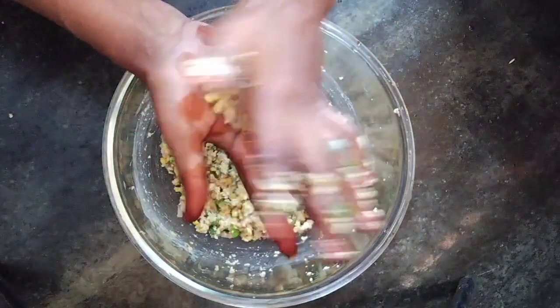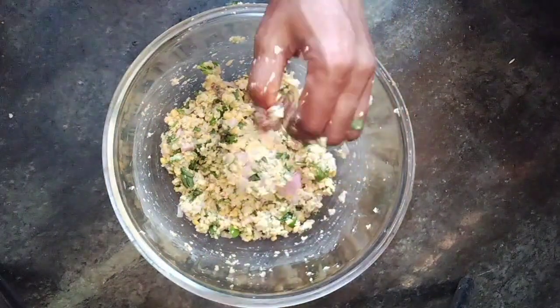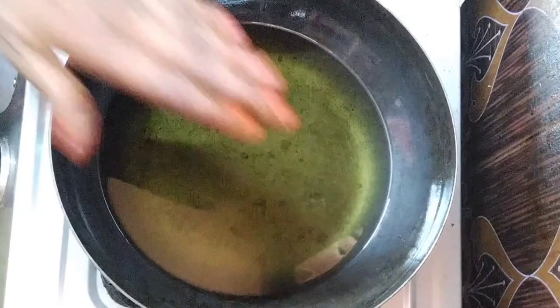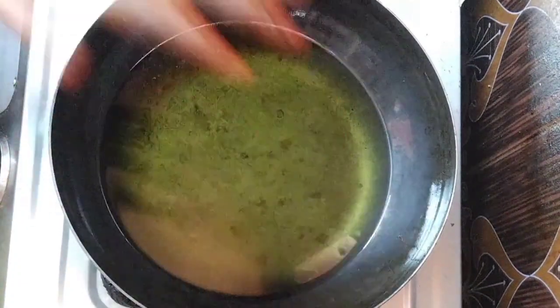This is the same thing in the middle of the rice. Then start with the rice. I'll make the rice. I'll make rice as well.